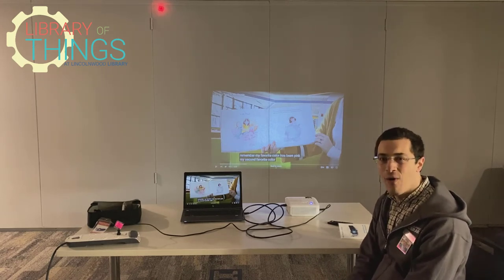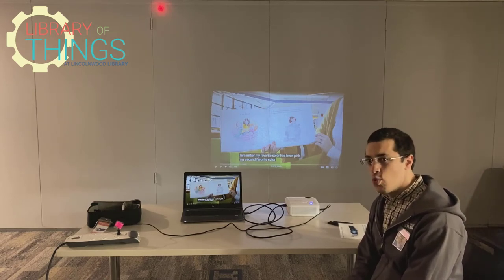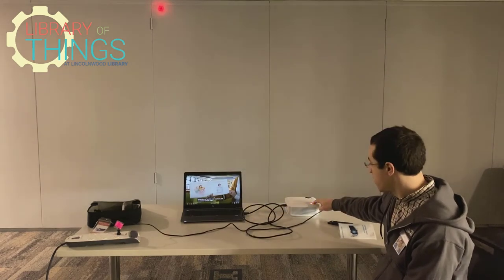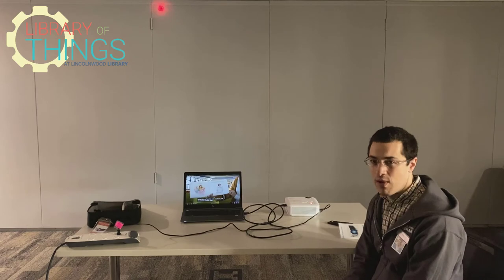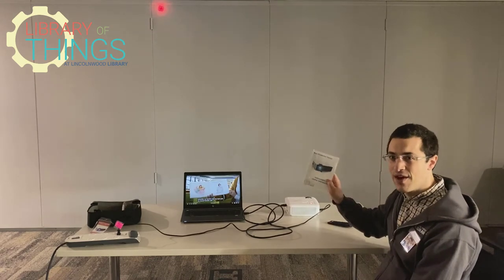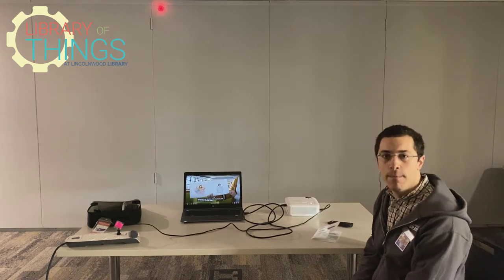That is how you can use the projector. When you're done with it, make sure to power it off by holding the power button for two seconds. The lamp has a limited but long lifespan, so we want to preserve its hours. And if you need any more help, we have a great set of instructions that comes in the box that goes into more detail.